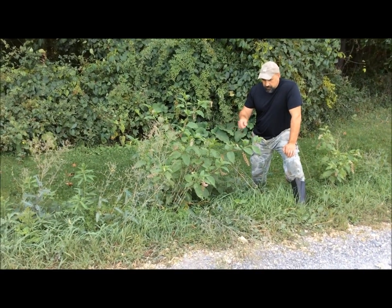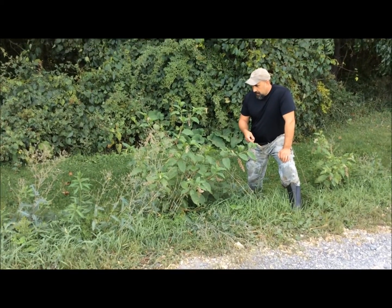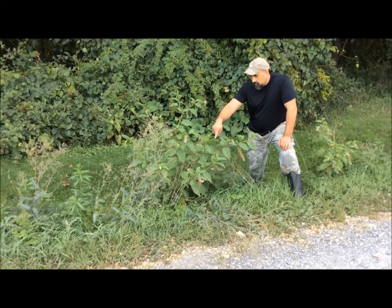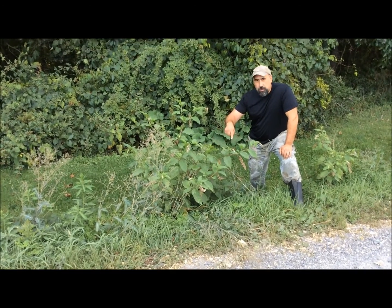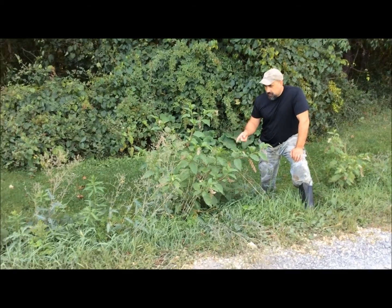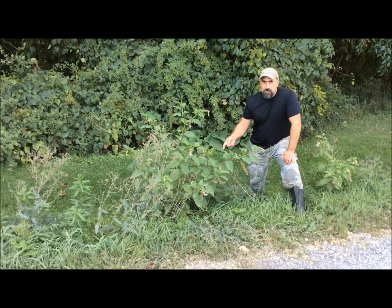You can see the leaves, it has berries, and the most telling sign of this plant — if you look at the stalk, it has a purplish color to it. Now every part of this plant is poisonous: the berries, the leaves, the branches, the roots.